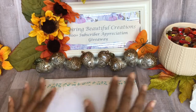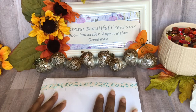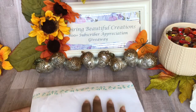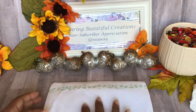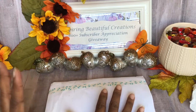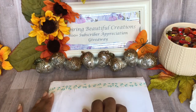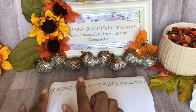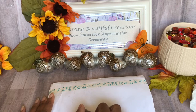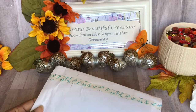Hi everyone, I'm back with entry number 19 for the giveaway. This particular entry comes from Blessed Hands Arts and Crafts. I will link her channel in the description box below. I will also link any information concerning the giveaway in the description box below, because it has been extended.